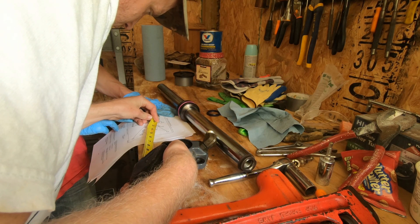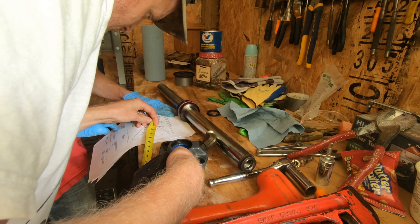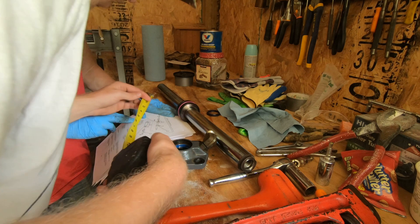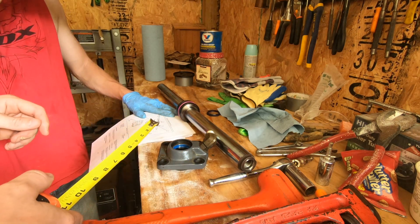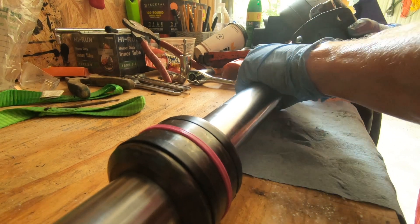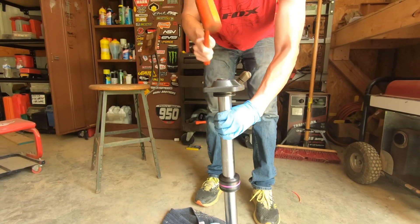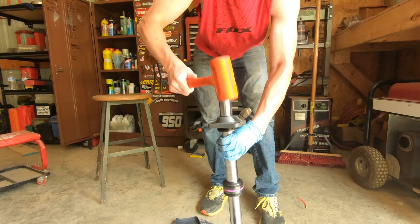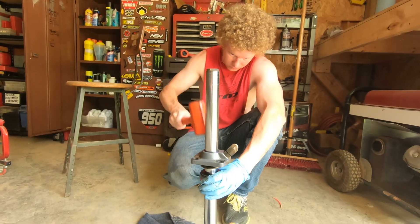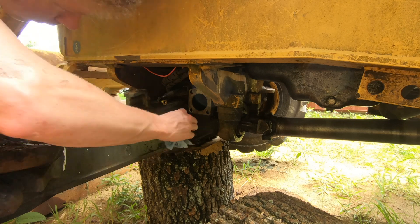Remember earlier when I said you should mark which side the end cap came off of? Well we didn't, so we ended up measuring based on the drawing in the repair manual and installed the end cap on the shorter of the two sides. We wipe a little bit of grease on the inside of the seals to help it slide down the shaft, then take a dead-blow plastic hammer and lightly tap it down. It seems to work best to hit it at the bolt holes and go around alternating between sides. Tap it all the way down and then it's ready to install on the machine.